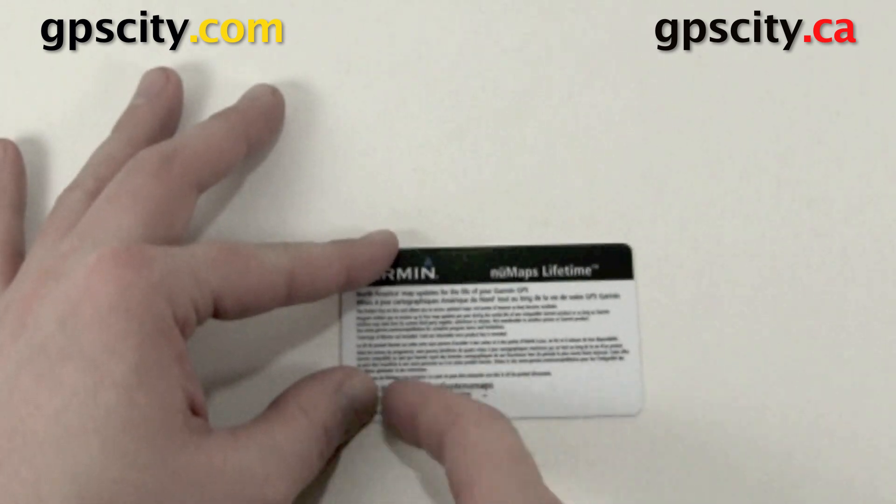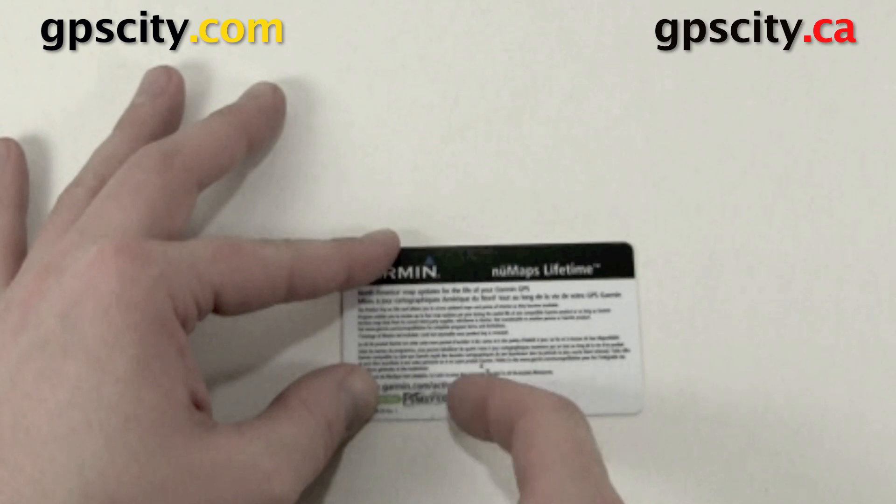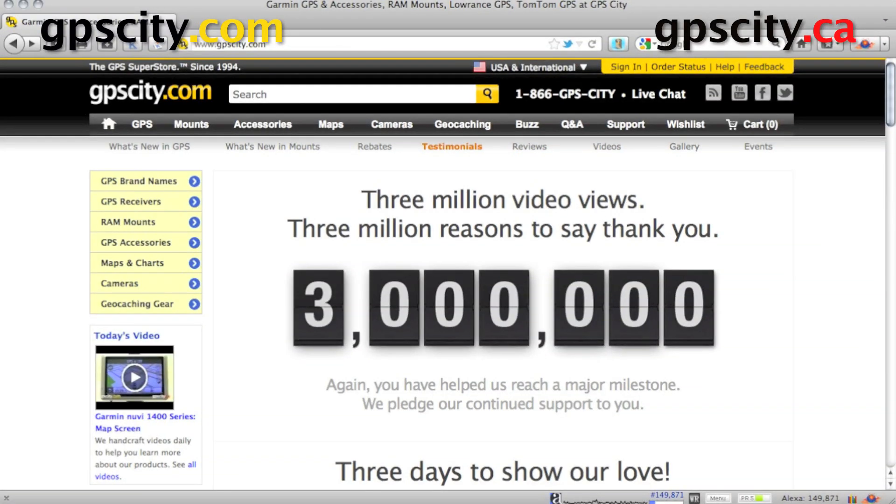We could also activate the lifetime maps when we are registering the unit, which we're going to do next. So let's just scratch away the paint here so we can see our code. Don't use a knife or anything sharp. Now we have the unit and the update card out of the box. We can go register them.